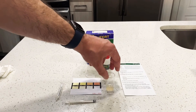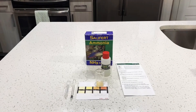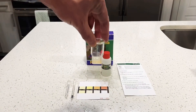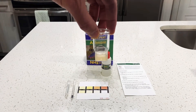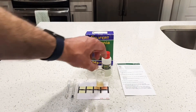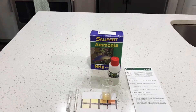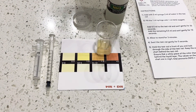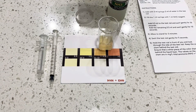Now I just let this sit for three minutes. Okay, three minutes have passed. As you can see, the liquid changed to an orangeish color. Looking through it, I'd say it's between 1.5 and two parts per million. Yesterday it was definitely a darker orange, so I believe my ammonia is going down a bit.